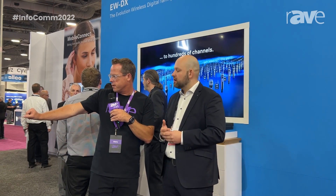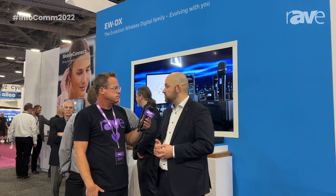You also have a new charger system. We will launch the EWDX in separate steps — the first step will be late 2022, and there we will get the EM2 without Dante.